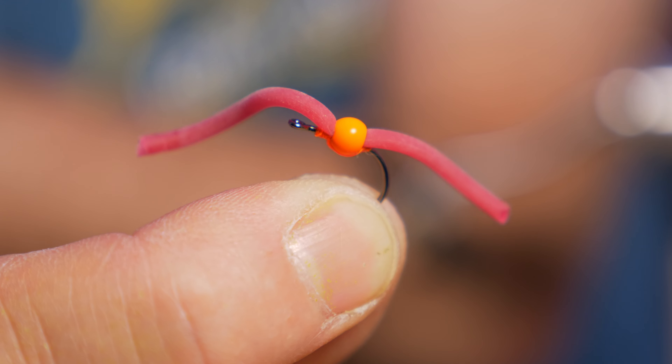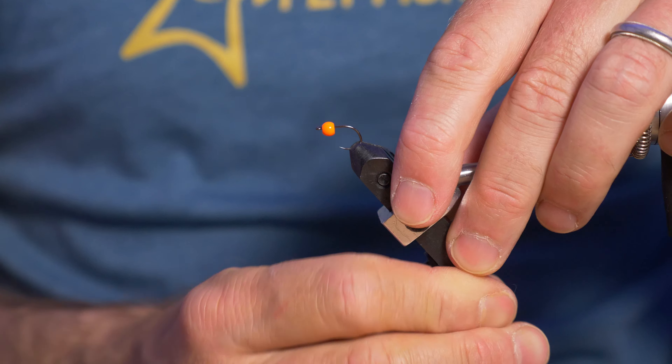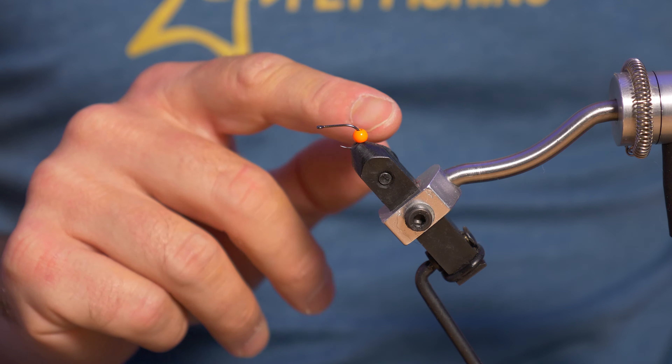Let's tie a simple beaded squirmy worm. I'm going to start with a size 10 barbless egg hook from I Love Fly Fishing, and onto that I have put an orange tungsten bead. It's not a slotted bead — it's a normal bead of 3.5mm — and I'm just going to put that back.